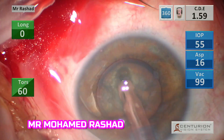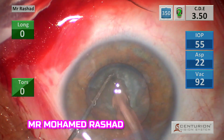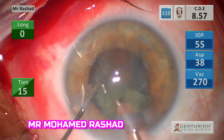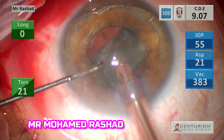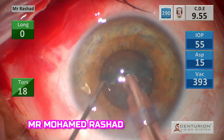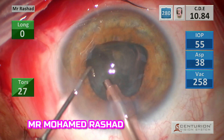Please remember the iris is your friend, so try to avoid any injury to the pupillary border during phacoemulsification. You can use any technique, but I prefer divide and conquer. Keep the phaco probe in the center to avoid any iris injury, and always keep the nucleus fragments in front of the phaco tip.